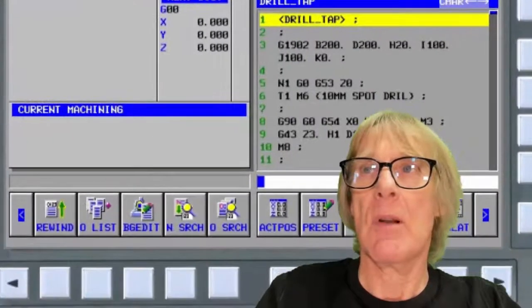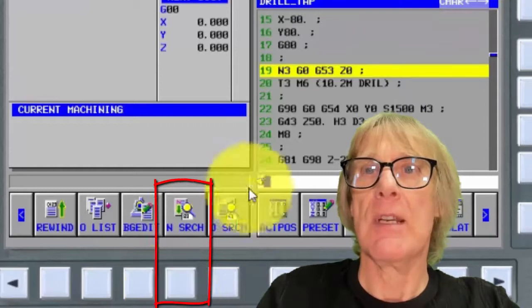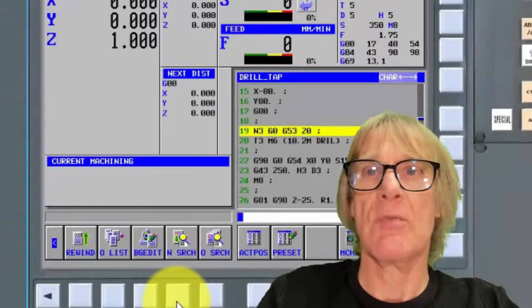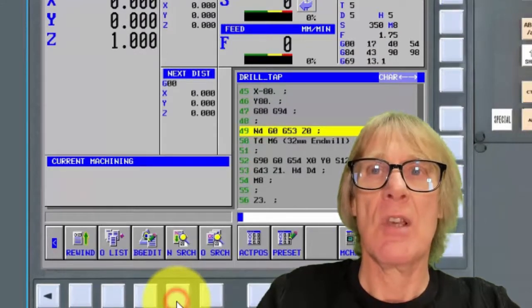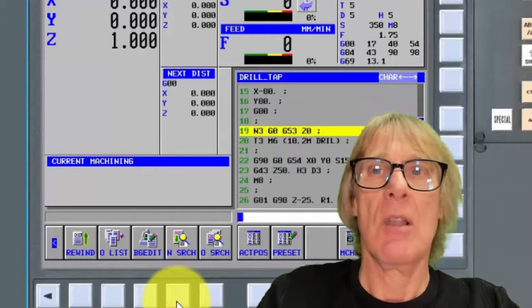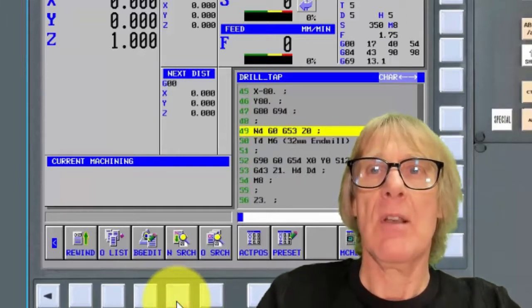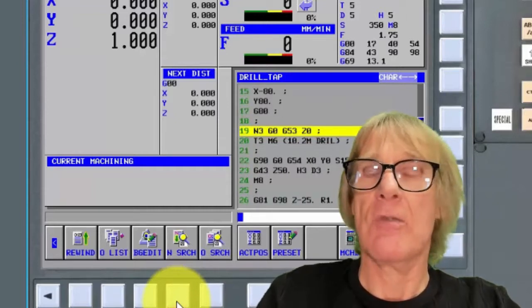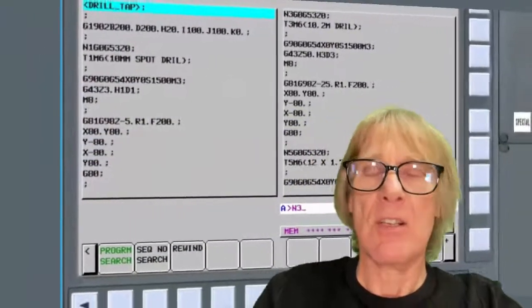In Guide I, I can type in a number — like number 3 — and press N search and it'll find it. Note that it stays in the buffer, so I'll need to cancel it before doing another search. What N search is really useful for is flicking through all the different tools — I can see what tools I've got, which is really handy. When it gets to the end it just starts at the top again. I can be specific or non-specific in my search.